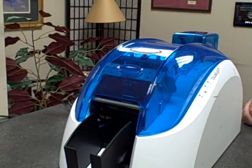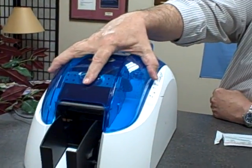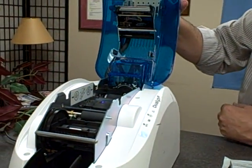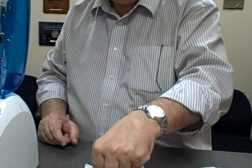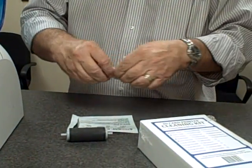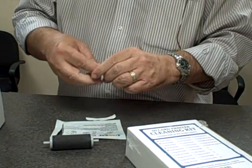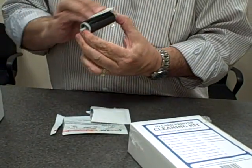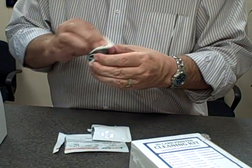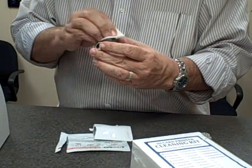Once the card ejects from the printer, you will open the top and remove the cleaning roller from the back of the printer. Open your cleaning wipe and clean the cleaning roller.